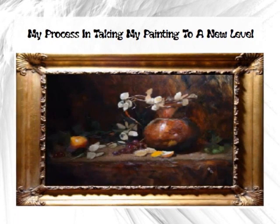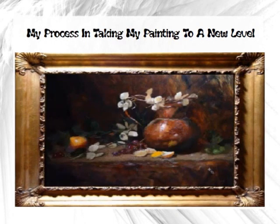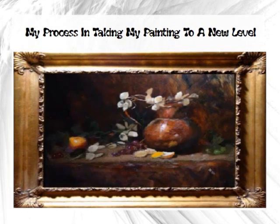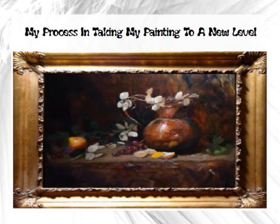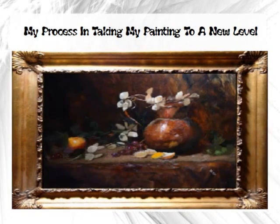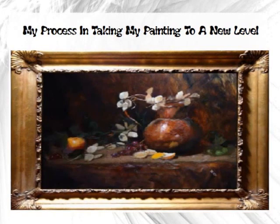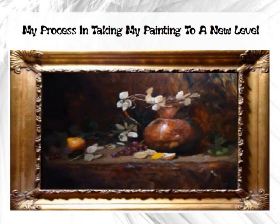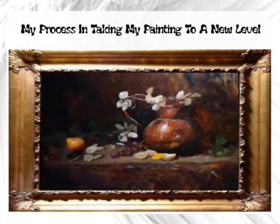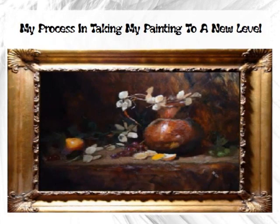I have a blue bowl here and I couldn't decide whether or not to put it in. I do like the little pieces of blue because it's a nice discord against this very warm color harmony. Discord is a color from somewhere different on the color wheel — normally the opposite side — and that makes for a very nice contrast.